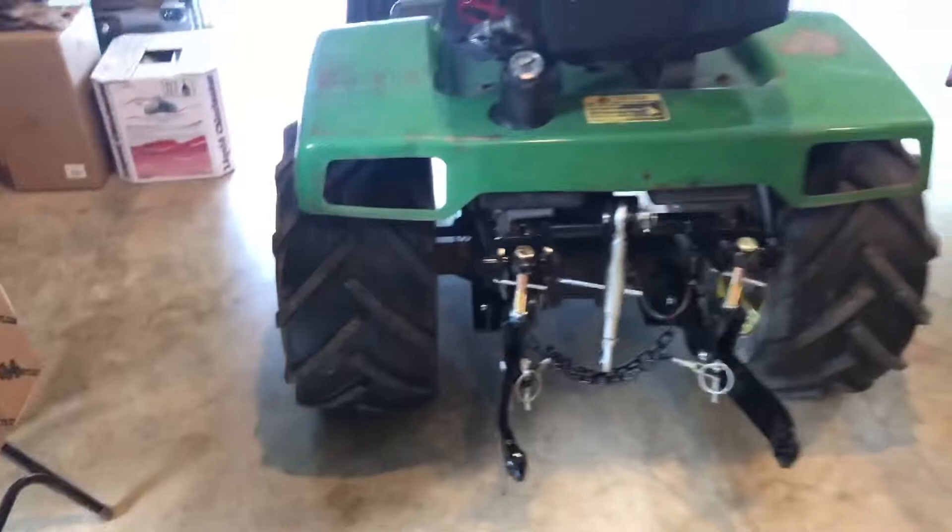Hopefully you guys enjoyed the video. This is just how to install a three-point on a 318. I apologize if it wasn't very in-depth, but hopefully you enjoyed the video and I'll see y'all later — bye!